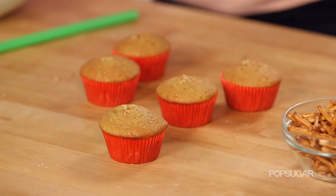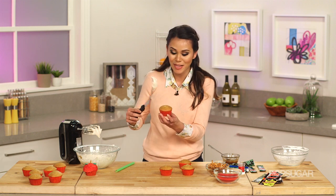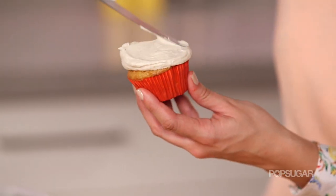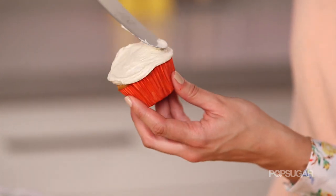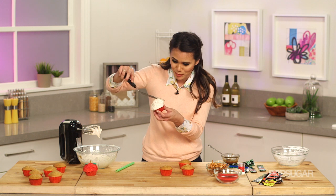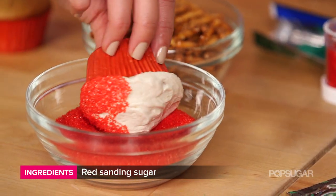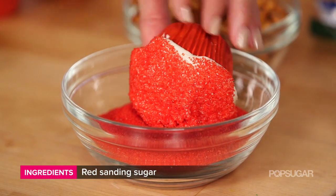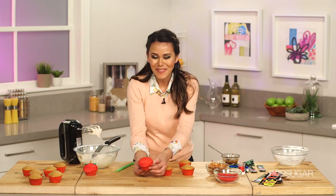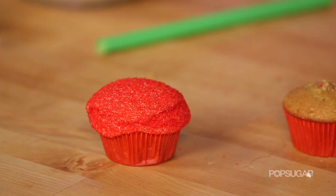Once your cupcake is filled with pop rocks, you're going to frost it using an offset spatula. Just put a dollop of the frosting right on top and cover the entire cupcake. Make sure you even get the end where the liner hits the cake — you don't want anything to show. This apple butter frosting smells so good. Then when the frosting is still wet, you're going to dip it into red sanding sugar, making sure that you coat all of the frosting. And then we've got to add those little finishing touches to make it truly look like one of Regina's apples.